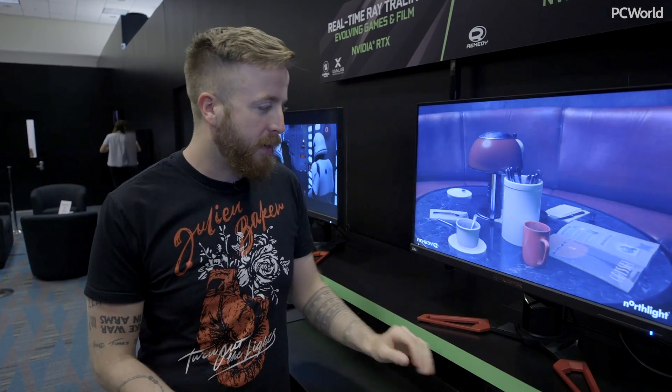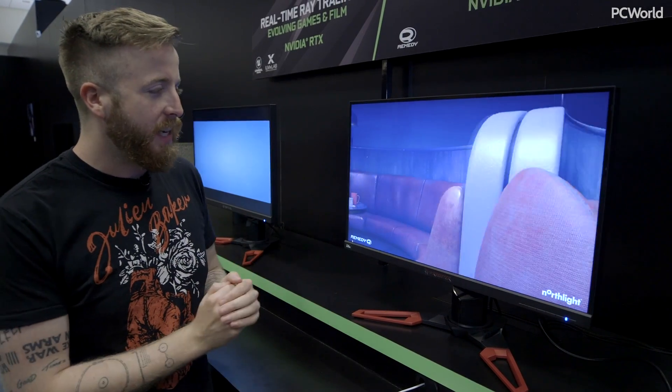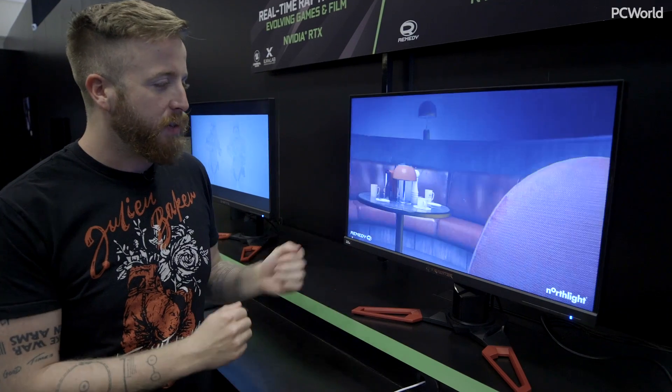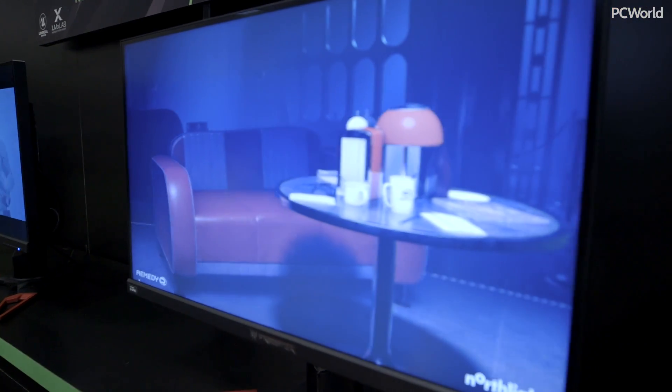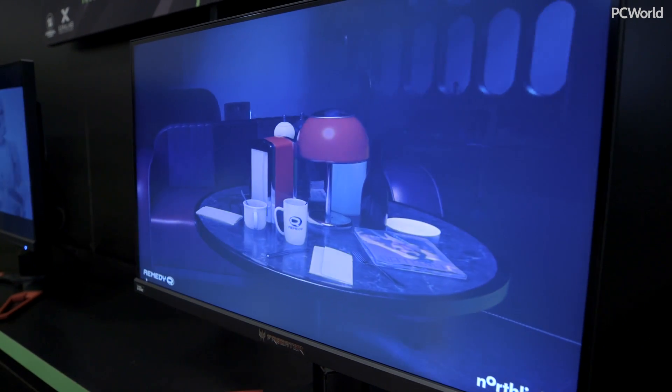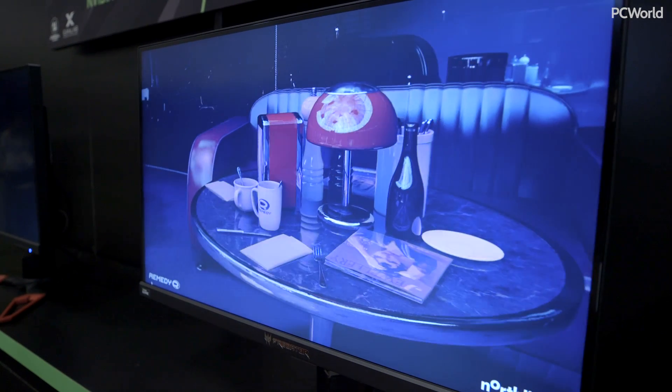There's actually a control panel down here and I can toggle a few settings on and off. Right now what you are seeing looks really good, but we have actually turned the ray tracing off. You will notice as I go to turn it on that the frame rate dips a little bit as it starts to calculate all these reflections.